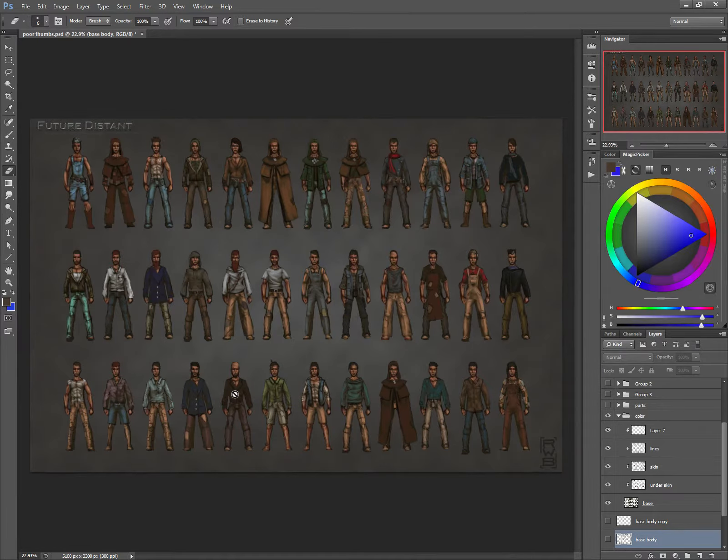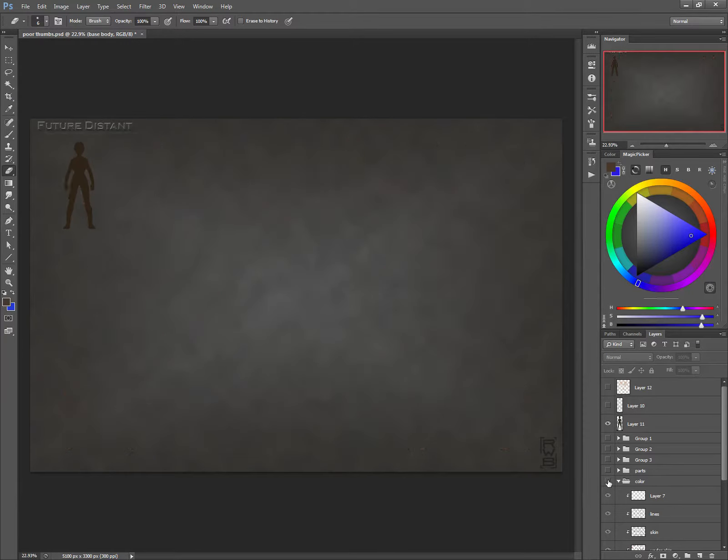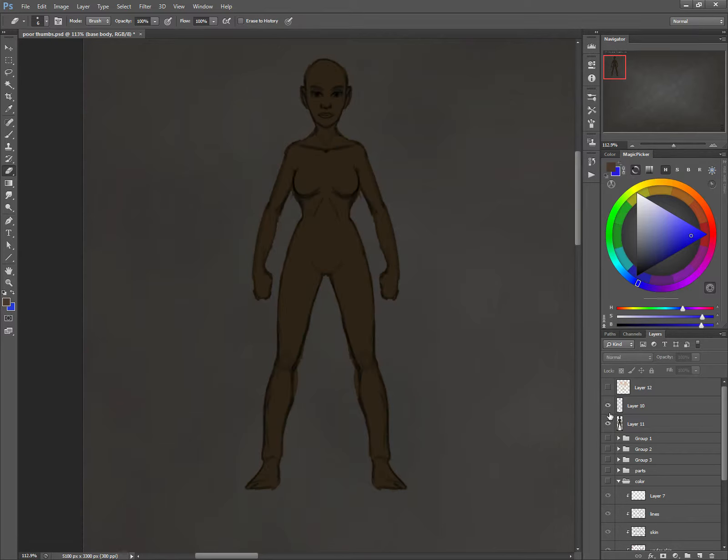I think I can speed up the workflow process simply by creating one character and cloning that main body character — that's what I'm going to do for the women. As you can see, I already kind of started. I drew line work that is a lot cleaner than my other line work. I figured I'd spend a little bit more time doing something cleaner. I want to clean up this space here so I can just kind of clean up the lines here.